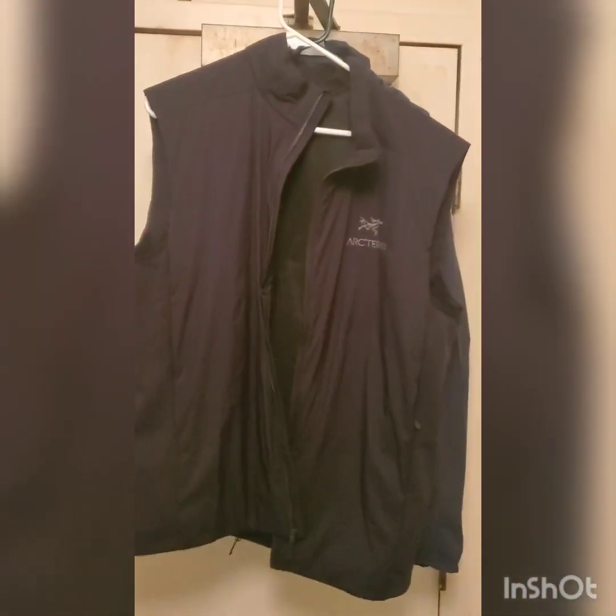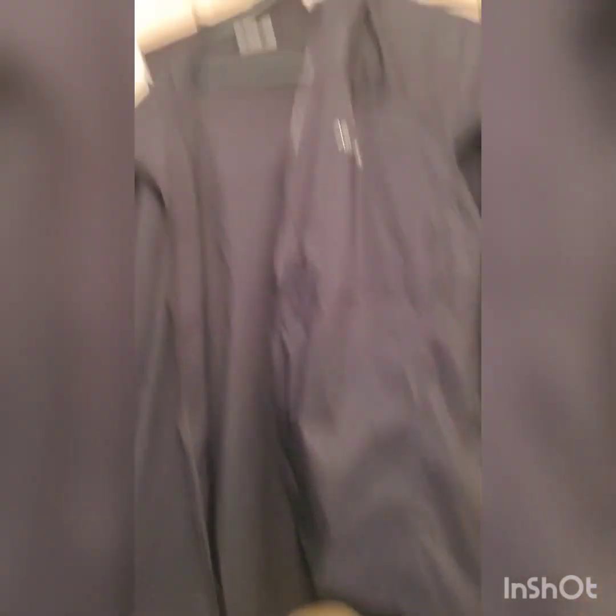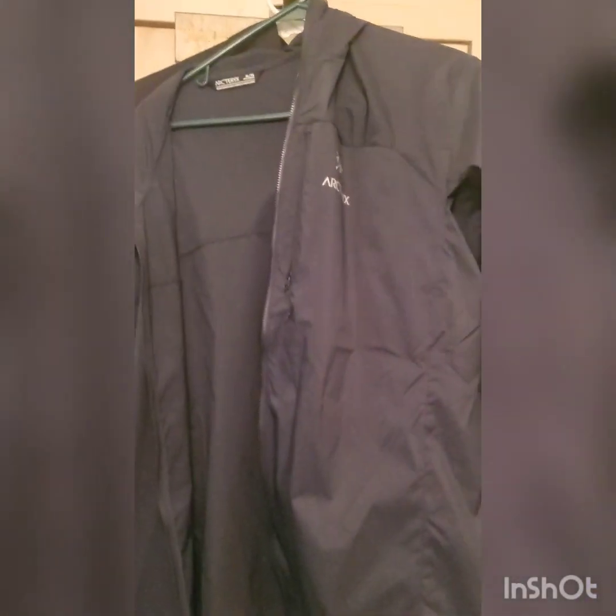After the Atom SL, I put on an Atom LT vest — so that's the LT vest. And then on top of that, because if it's raining, I have the Arc'teryx Squamish hoodie. So that's the Squamish hoodie. Together, my haul is set — gear kit — and it's pretty light.